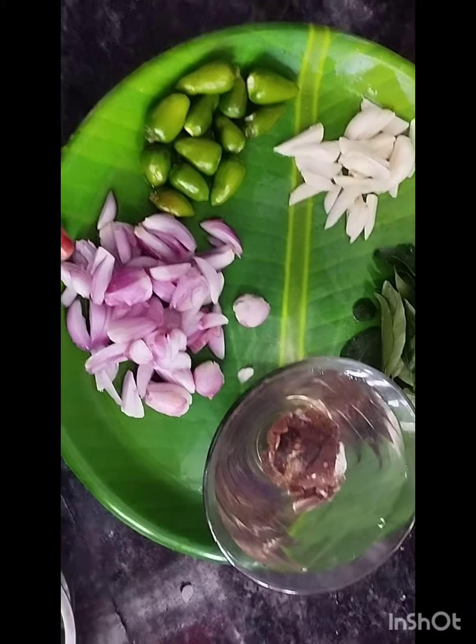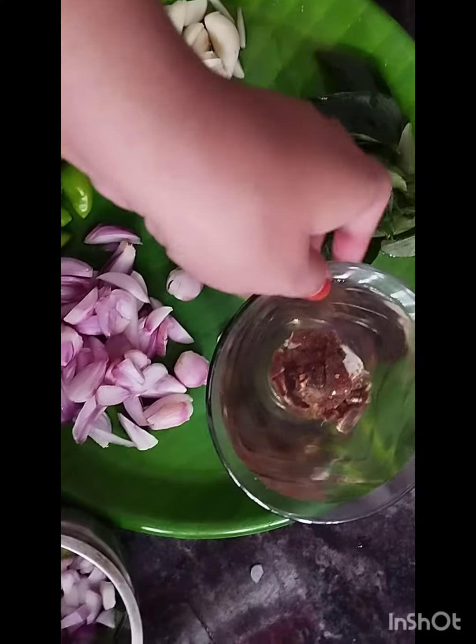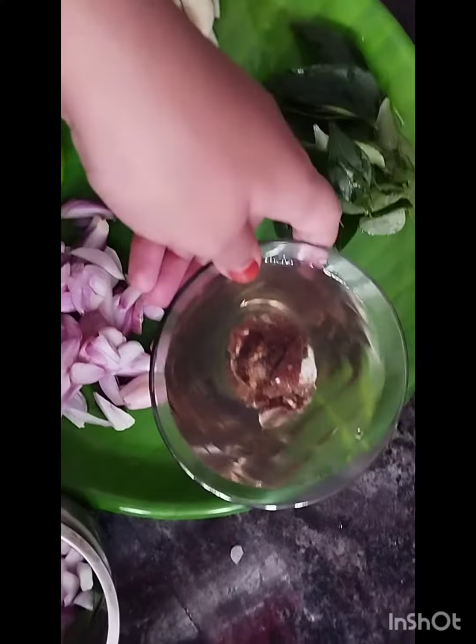Hi, today's recipe is Palakad special Puli Char, also called Mulagavarta Puli. This is a very famous Palakadan recipe. Without this recipe, Palakad cuisine is incomplete.